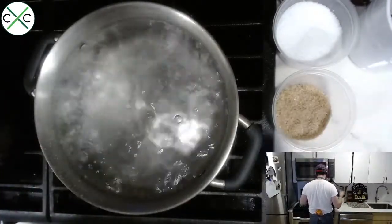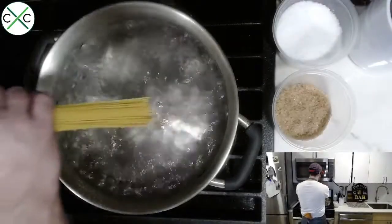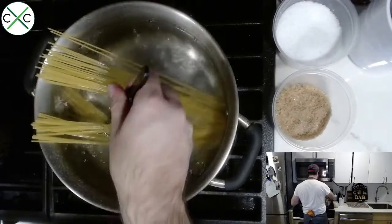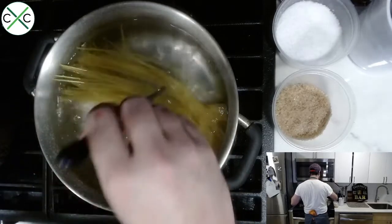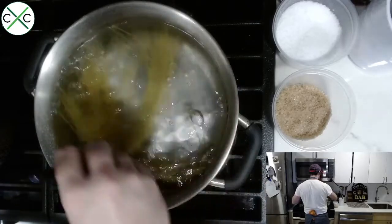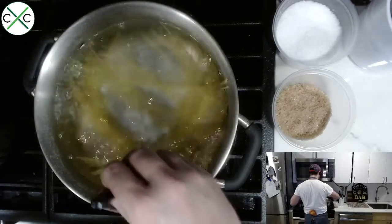Now that our pasta water is at a rolling boil, taste the water to make sure the salinity is right — it should taste like the sea. Grab your spaghetti, drop it in, and immediately bend it to ensure it's completely submerged. You'll notice I'm cooking this pasta in a lot more water than necessary — you always want plenty of room for the pasta to circulate and cook evenly all the way through.